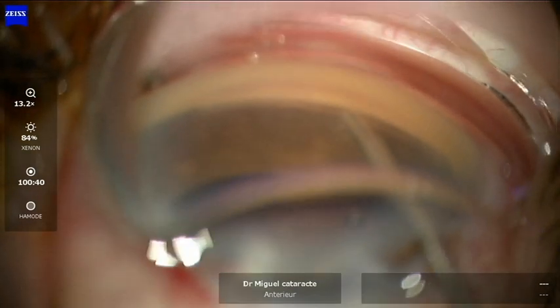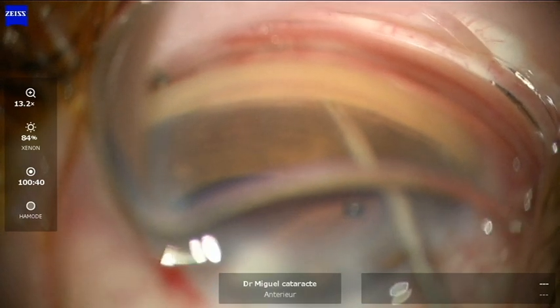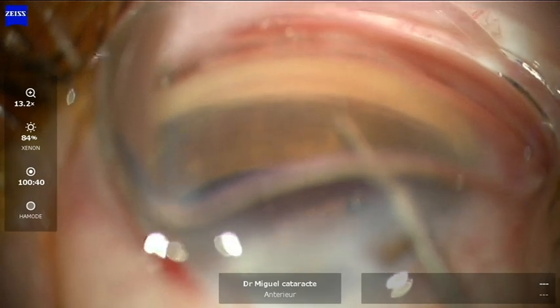Then approximately at two o'clock hours of distance, we put the second iStent W of the second generation and we slowly retreat.